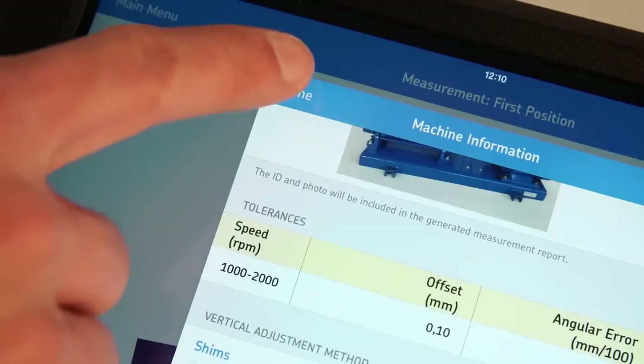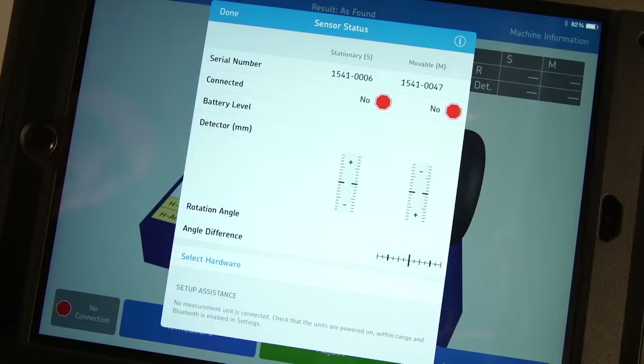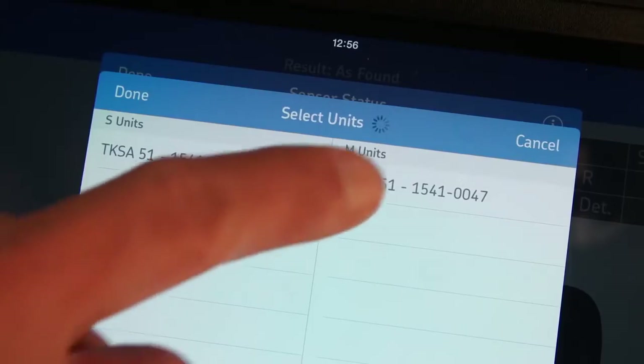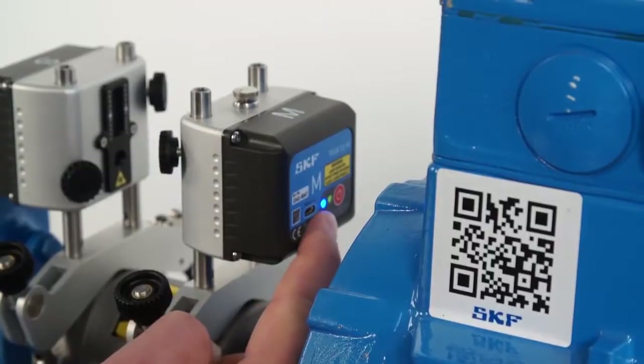Tap on Done once the machine information page is filled in. The sensor status page shows the status of the measuring units. It will be shown automatically to the operator when needed, for example when the app is used the first time or measuring units are not connected. They can be connected by tapping on Select Hardware, then tapping the serial number of each measuring unit and tapping Done. If the measuring units do not connect, make sure Bluetooth is enabled on your tablet and that the measuring units are both switched on and charged.